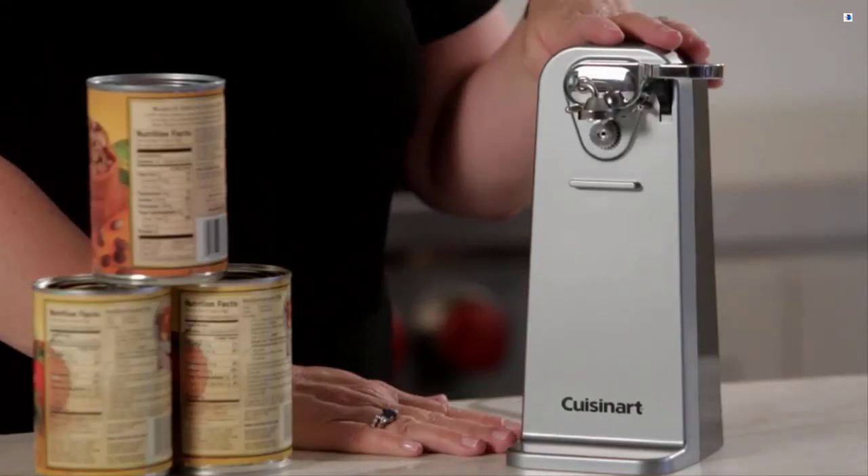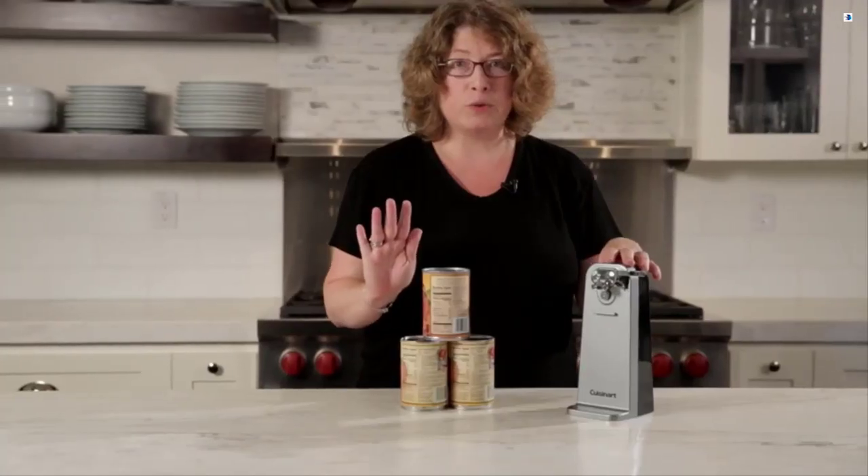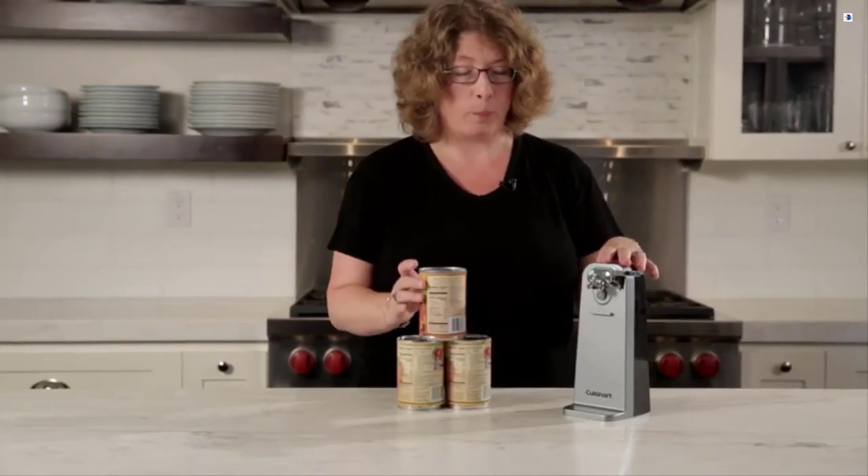You'll notice the base is very wide, so it's very sturdy. It has a Cuisinart Engineered Motor System, and it's so simple and easy to use the piercing blade to open a can.